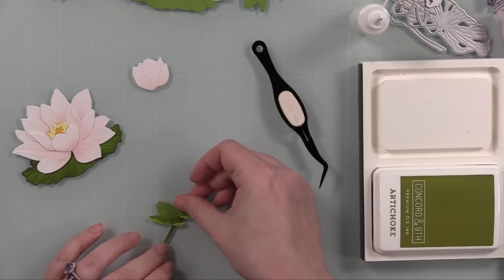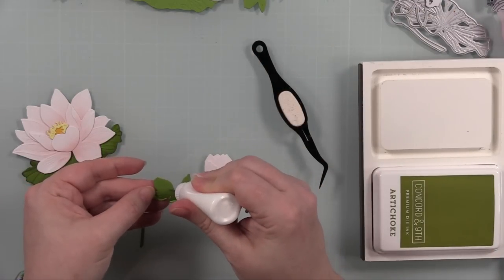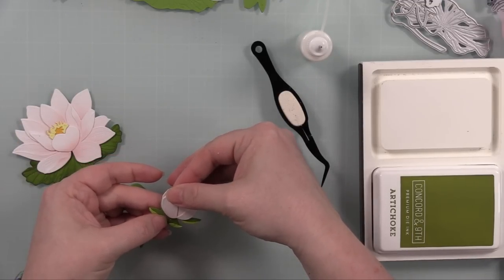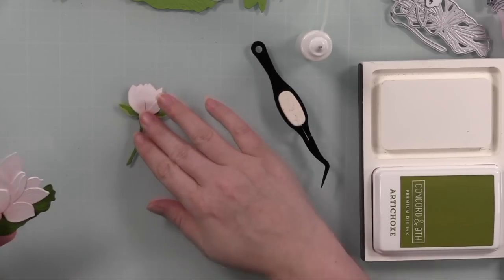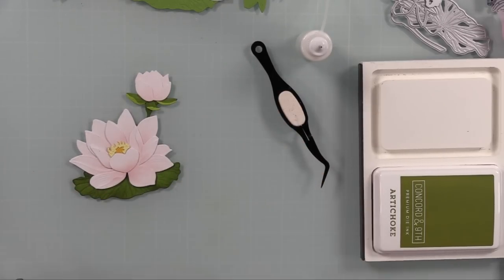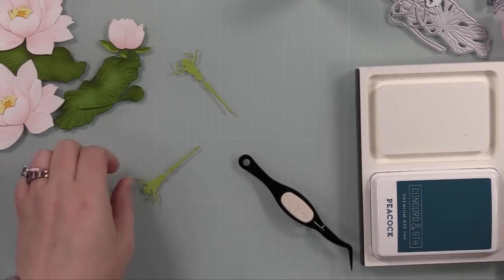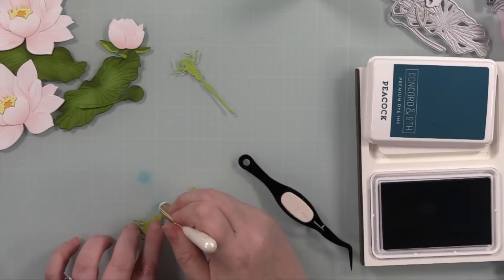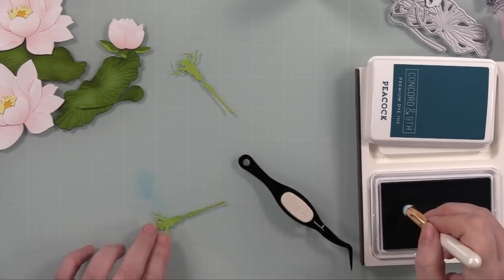I adhered those little curled-up edges and then adhered the bud to the stem piece, but I didn't adhere anything to the stem yet because I wanted to lay things out on the card front first. I adhered everything together and we've got this cute water lily with its lily pad, stem, and bud — it's so pretty. Then I pulled out the Lovely Layers Bugs die set from Honeybee, which I always keep with my other Lovely Layers sets since I reach for them consistently.